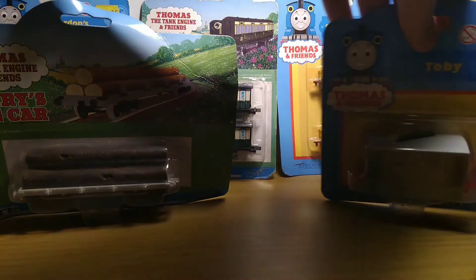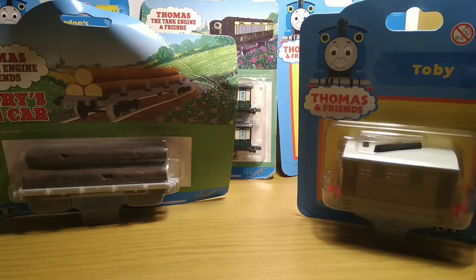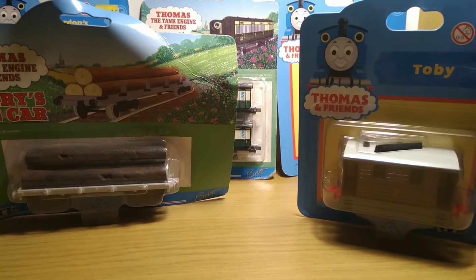I got them off eBay as a bundle — I didn't buy them separately. I'm not going to say much about what I paid for it, but I thought it was a good deal. Five models, two of which I haven't got at all.